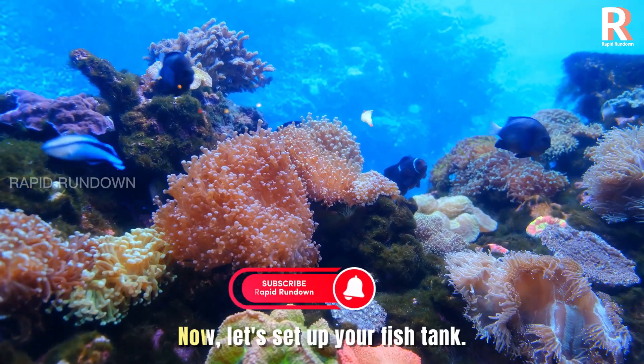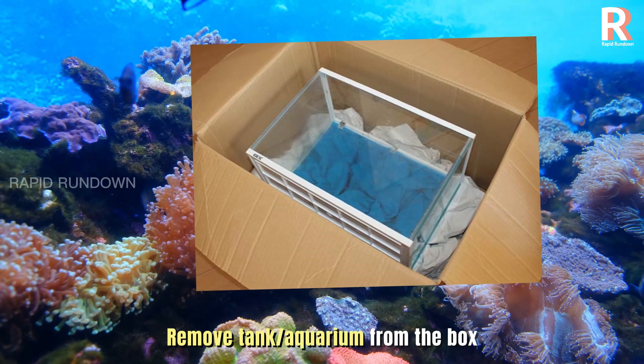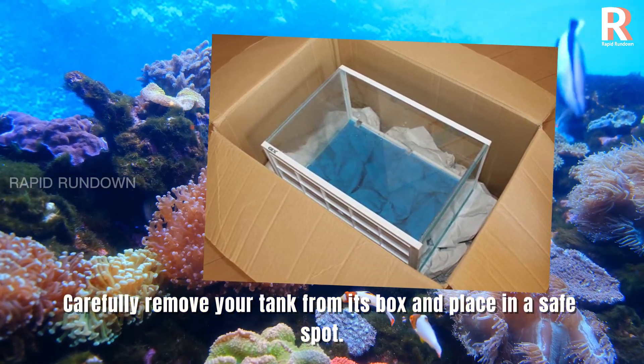Our step-by-step guide. Now let's set up your fish tank. Remove tank aquarium from the box. Carefully remove your tank from its box and place it in a safe spot.